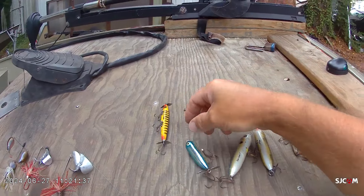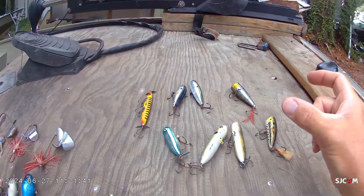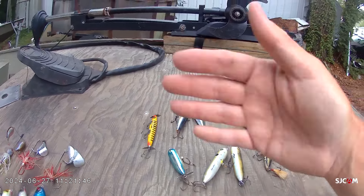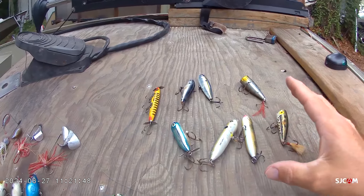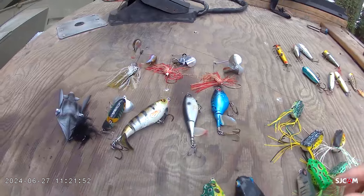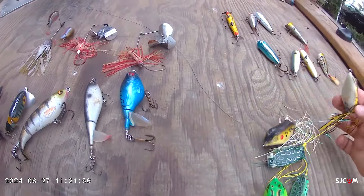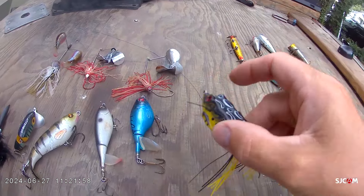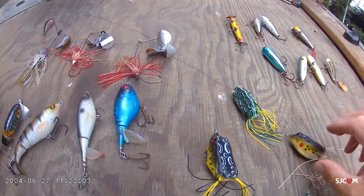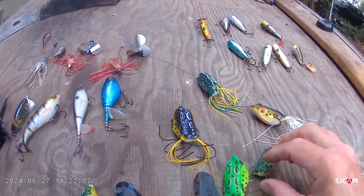Some of these baits you can throw in close to cover and work them just a little bit and they'll get that motion, that noise, that movement — but you don't have to continually move them to get some action and get your strikes there. Then of course the classic one is the Frogs. You've got your regular frogs where you can do a walk-the-dog type movement. You can throw these all the way up in the heavy cover and you don't have to worry about them getting snagged as much, so you don't have to be as pinpoint with your casting.